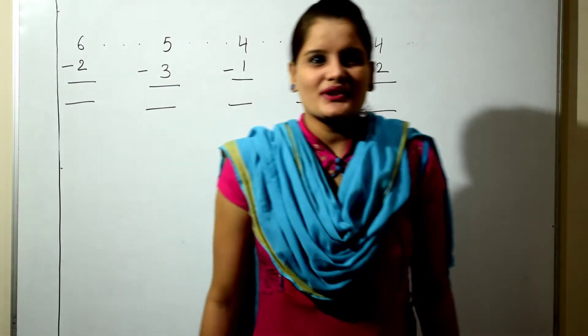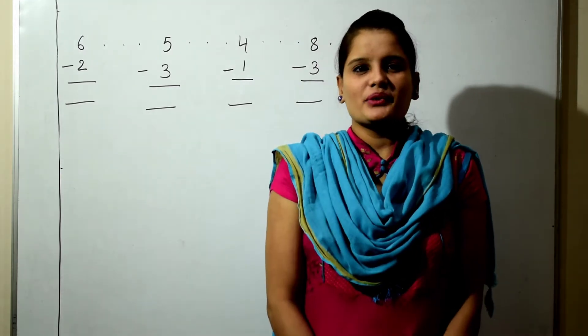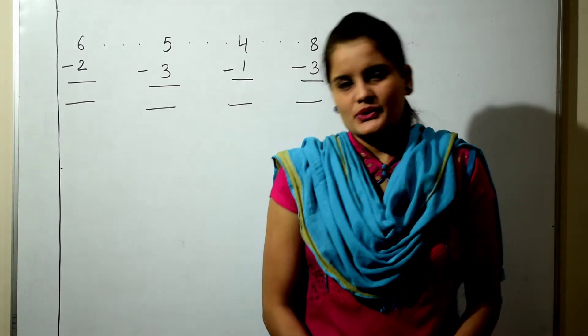Hello children, how are you all? I hope you all are well. This is Poonam Mish. Today I am going to teach you minus sum. So let's start.